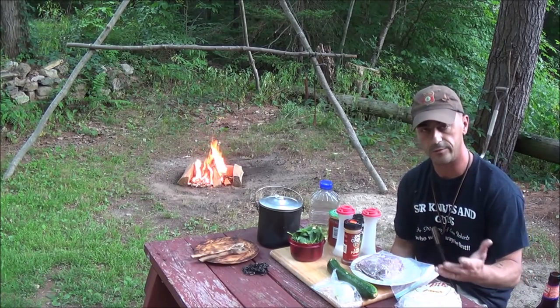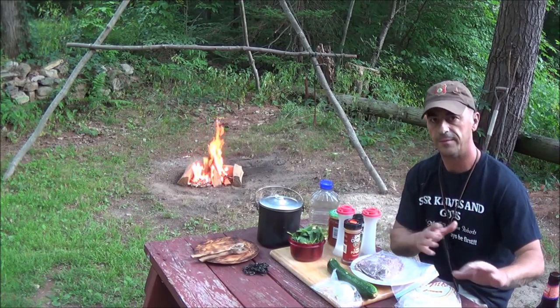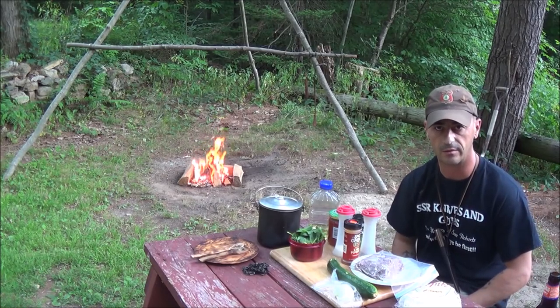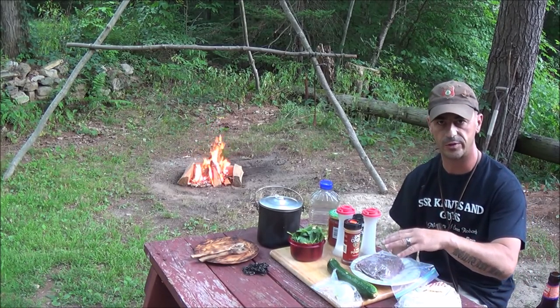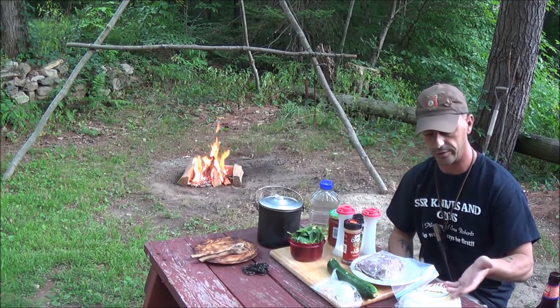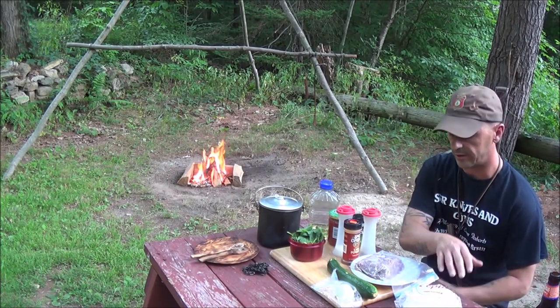I do have some tortillas here that I'm going to use to actually make a soft taco of sorts, but you don't need anything like that. You can also use a regular hard taco shell. Once it's finished, you can eat it just like it is or you can actually make a taco out of it.